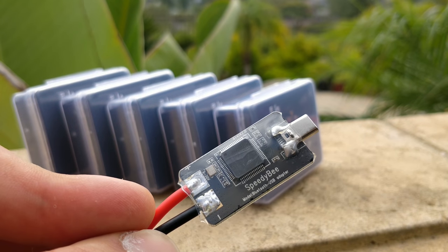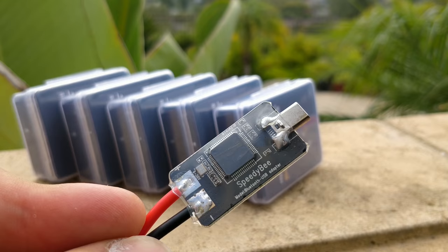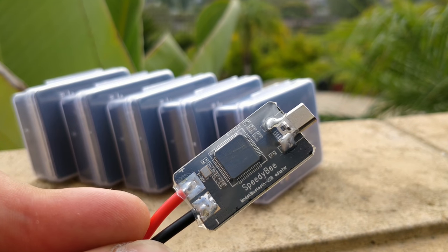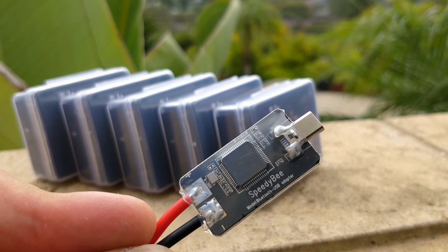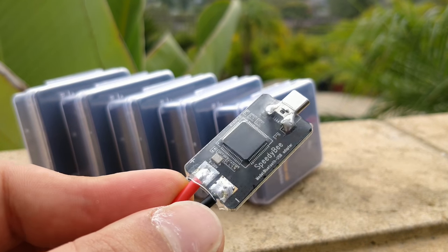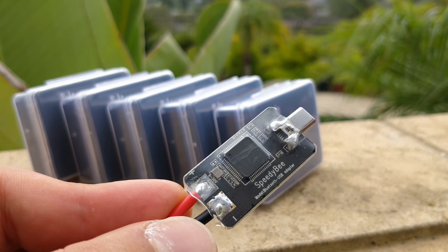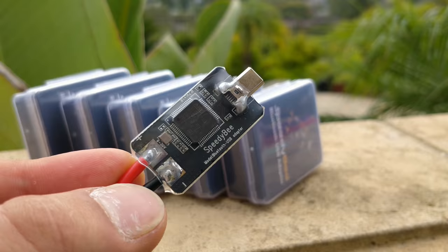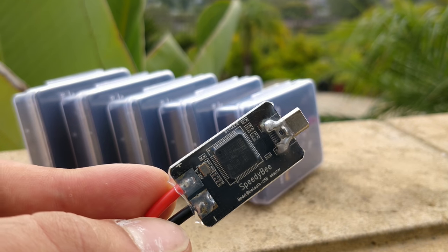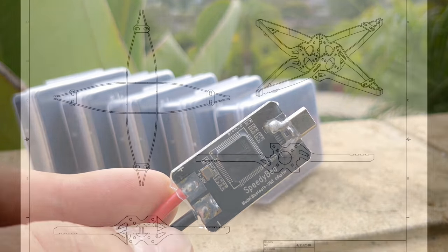It seems to only work for Betaflight right now, but I'm sure they're going to add other ones in the future. I'm thinking of a number between 1 and 100. The first six people to get as close to the number as possible — if not on the number — within the first 100 comments, I will message and ask for your address. If you're overseas, I will send it to you, but if it doesn't get to you, I'm sorry, it's not my fault.